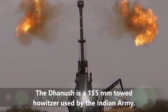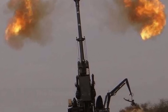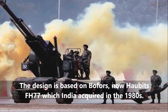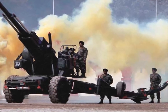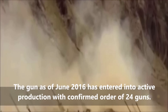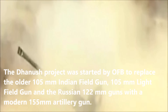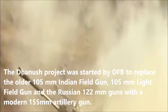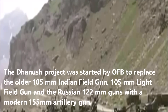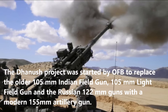The Dhanush is a 155mm towed howitzer used by the Indian Army. The design is based on Bofors, now Haubits FH-77, which India acquired in the 1980s. As of June 2016, the gun has entered active production with a confirmed order of 24 guns. The Dhanush project was started by OFB to replace the older 105mm Indian field gun, 105mm light field gun, and the Russian 122mm guns with a modern 155mm artillery gun.